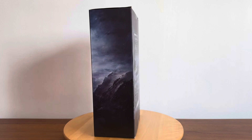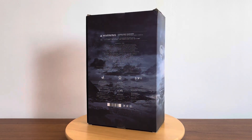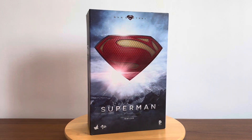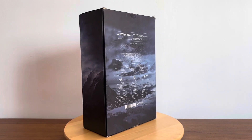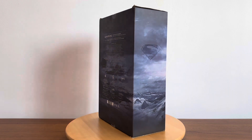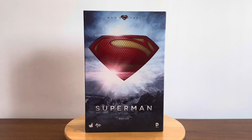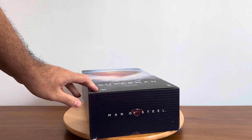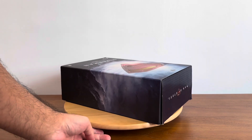Hello everyone, Steven Rogers Lim here. Thank you so much for joining me on my channel and video once more. Today I'm actually unboxing the very first Hot Toys figure I ever bought. I had this figure way before I even started any idea of how to start my YouTube channel and videos.